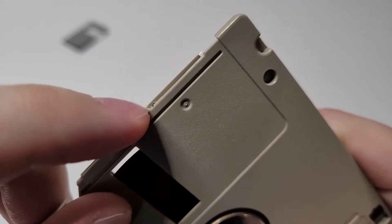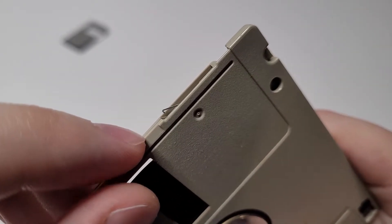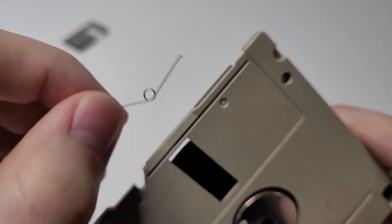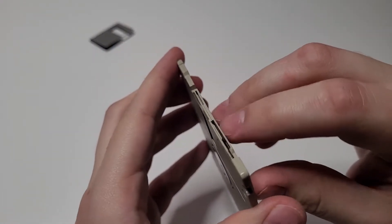After the metal part is removed, the spring is next. By sliding something like a nail under it, you can just pull it right out. Once both pieces are removed, you can simply pull the plastic case apart.